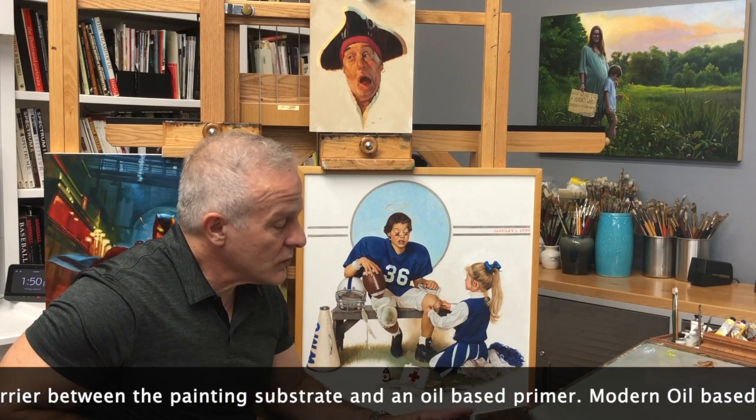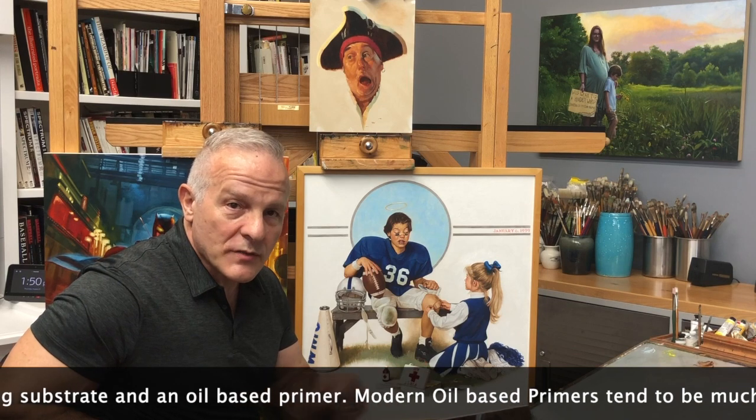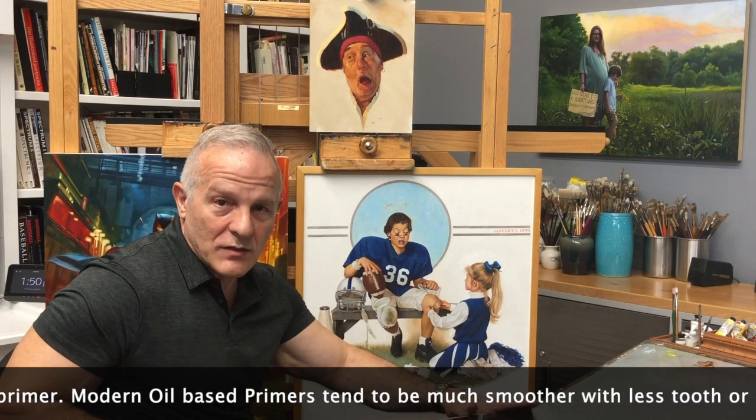I have a friend who likes to add extra marble dust to her ground to make it even more absorbent. So when she paints, it absorbs the oil at the same time, and she can paint the whole thing in one pass.